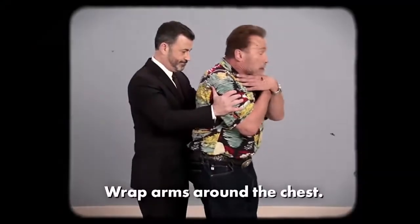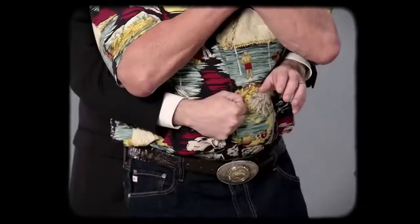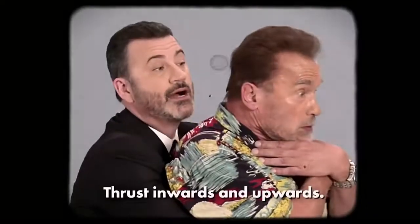Stand behind the victim and wrap your arms all the way around his chest. Find his belly button with your pinky finger — lower, lower — now you've got it. Make a fist and roll your fist up under his rib cage. Then wrap your other hand around the fist and thrust inwards and upwards.